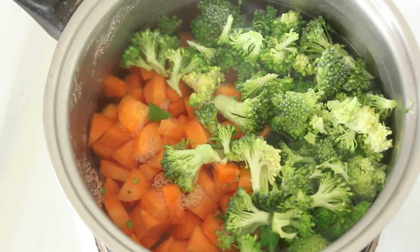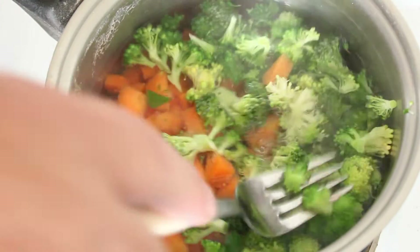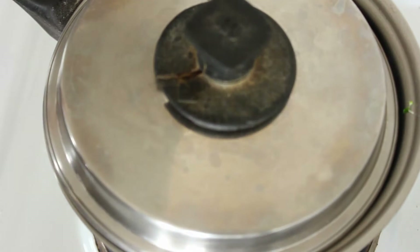I've just put the broccoli and the carrots into some boiling water, and that stopped it from boiling very quickly. We're going to cook those for about four minutes.